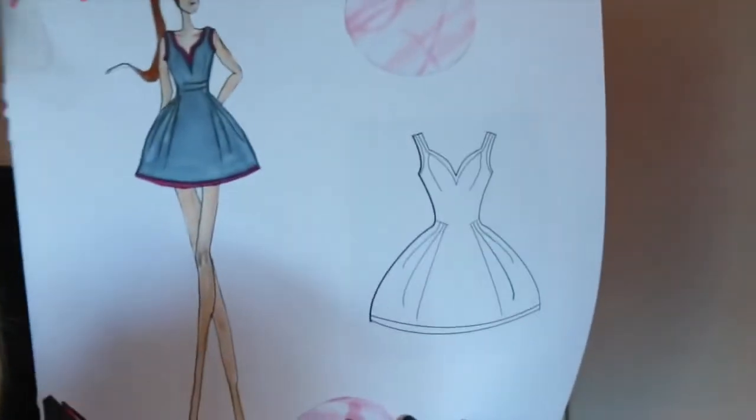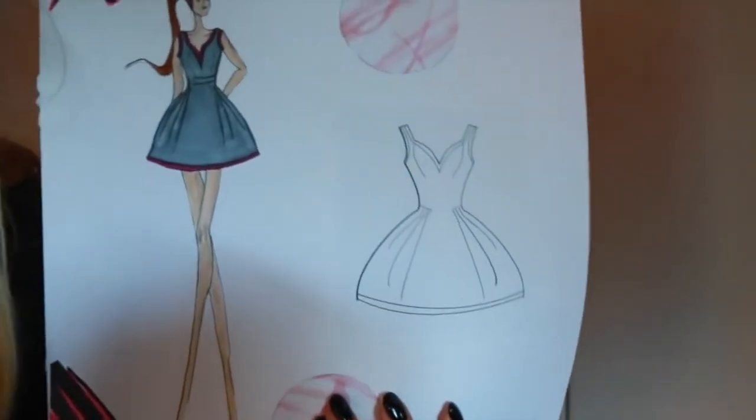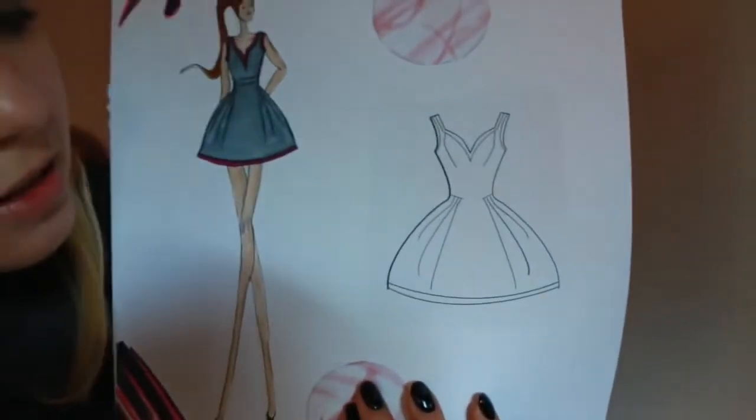Then there's the flat sketch, which is done on the computer. Basically, if you were actually making this collection, you'd need a flat sketch to send to the manufacturer — it shows all the technical details like seams and pleats so they know how to make it. This is recommended to be done on the computer using Photoshop or similar software. You can also use a tablet to draw digitally.